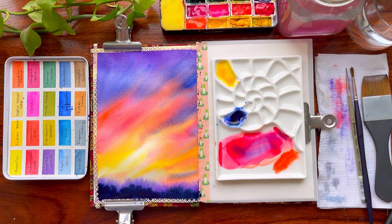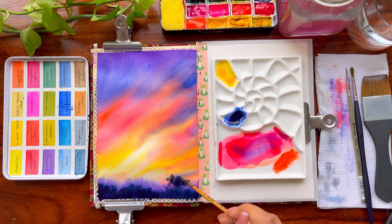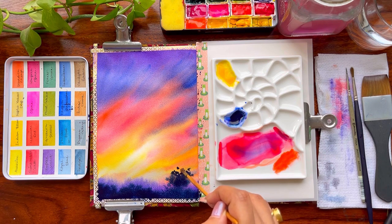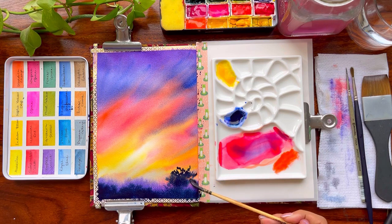I recommend going with Arches 300 GSM paper, or Fabriano 300 GSM, Baohong 300 GSM, and many other papers available in the market that are 100% cotton. All of these are great to start off with.